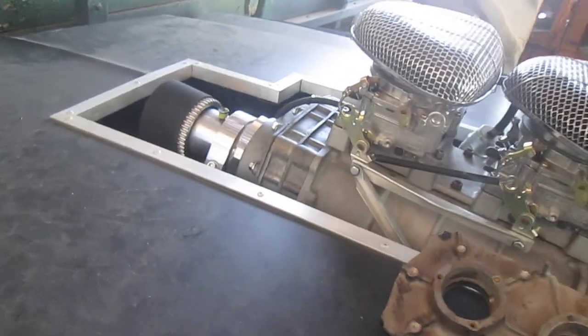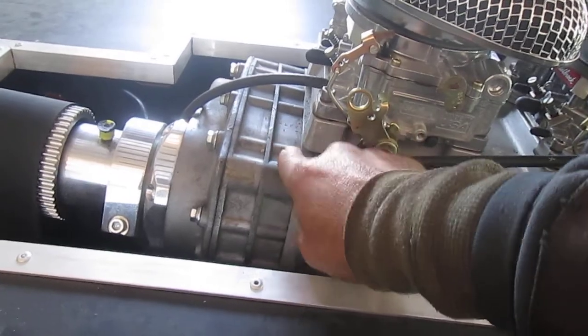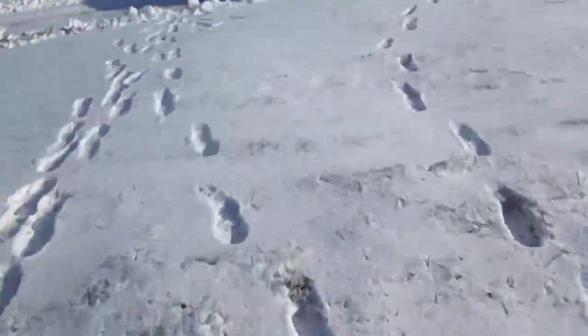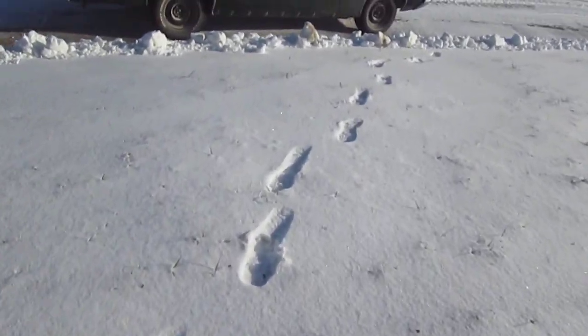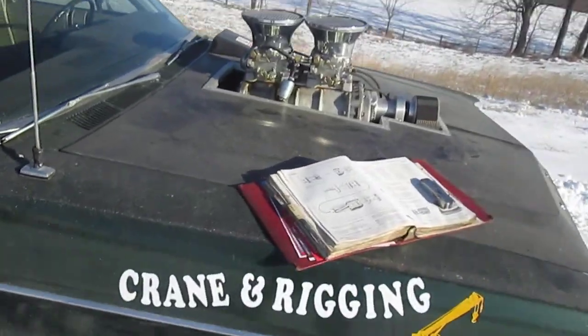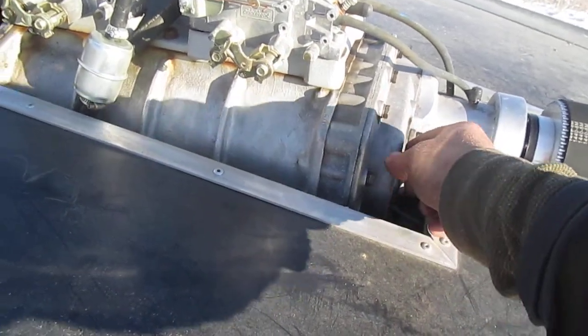The ones with the single, standard blower are a lot easier to deal with — a lot easier to deal with. Like on the Galaxie with the 302, it's got what they call the standard blower. So here's just your bearing plate — once again, you've got a thinner housing there.